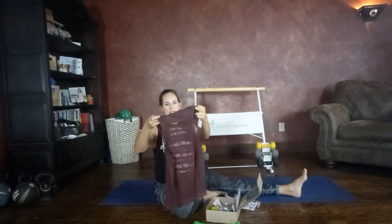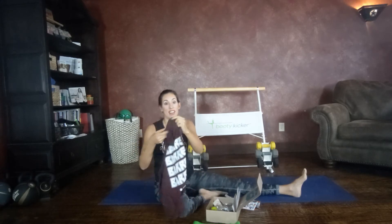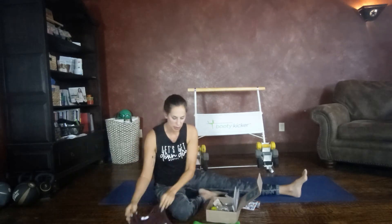Speaking of workout shirts, I bet you this is a Wim T. It is super cute and it's super fun in the back — it has these little cutouts. Super cute. I cannot wait to wear this for my next bar workout.